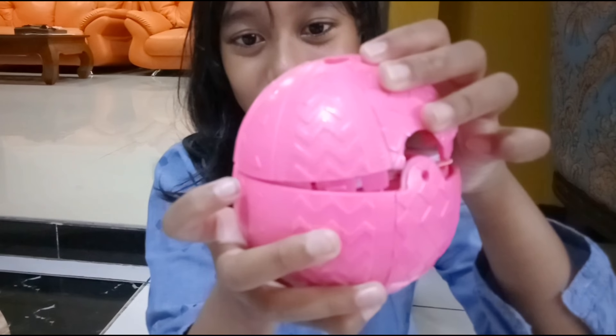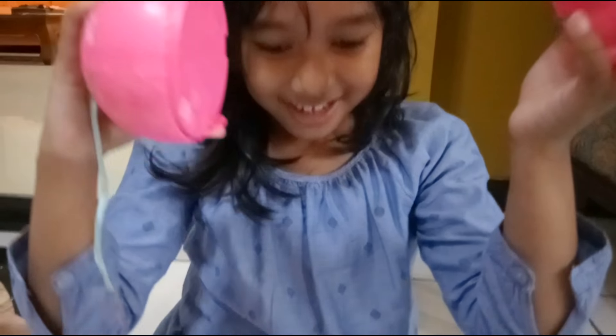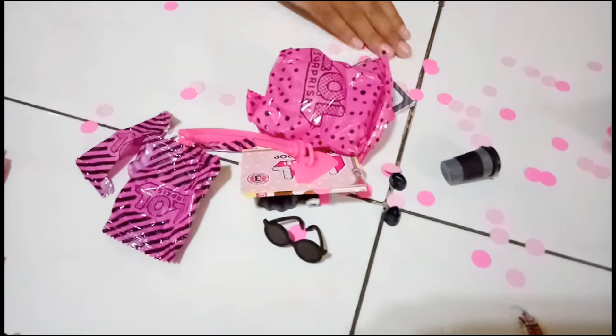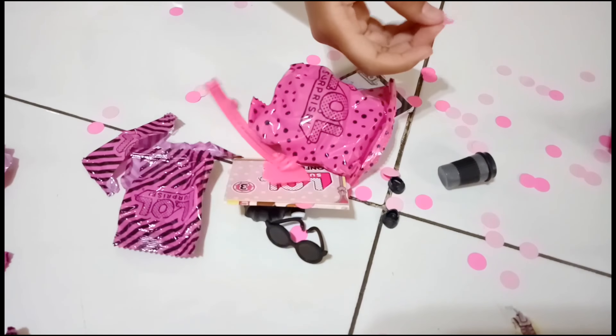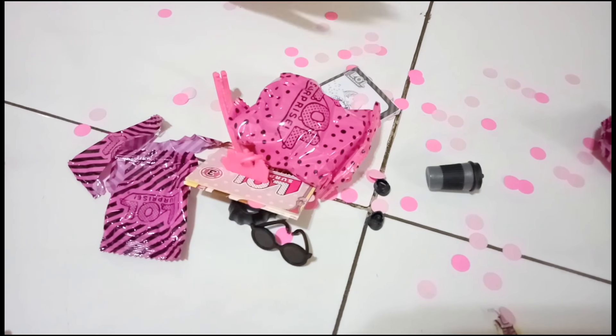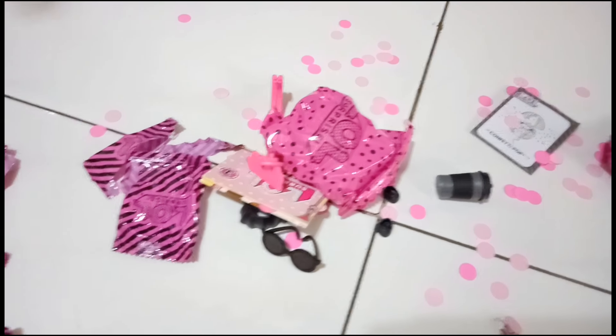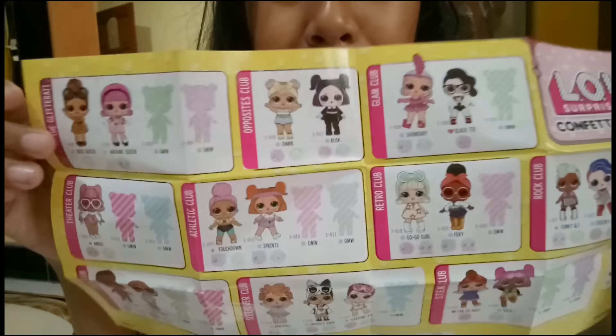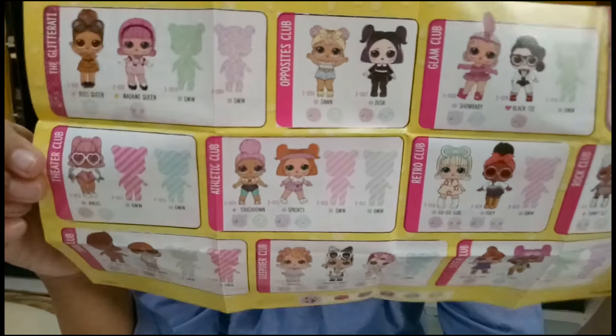Confetti popped right off! Guys, look at all the confetti they have. Look at all this pink - look at all this confetti. This confetti is pink, this dark pink, and this light pink color. Look at all of this. So this is the doll, and this is the big sister side.